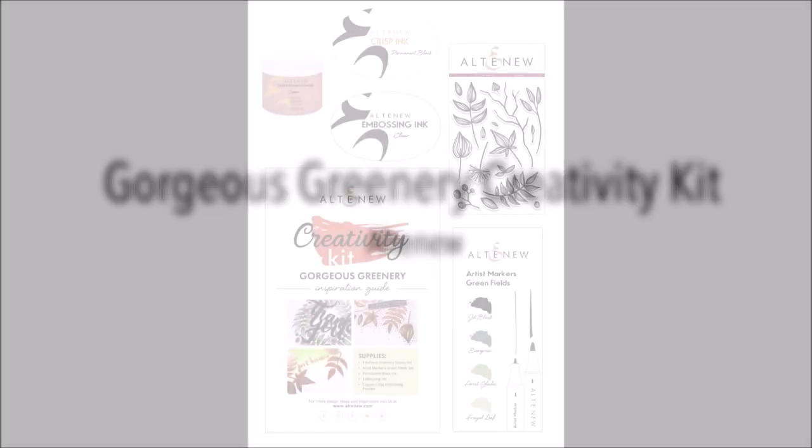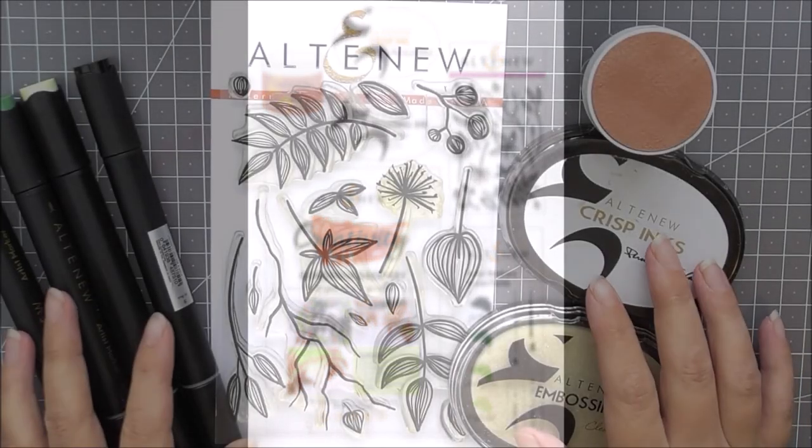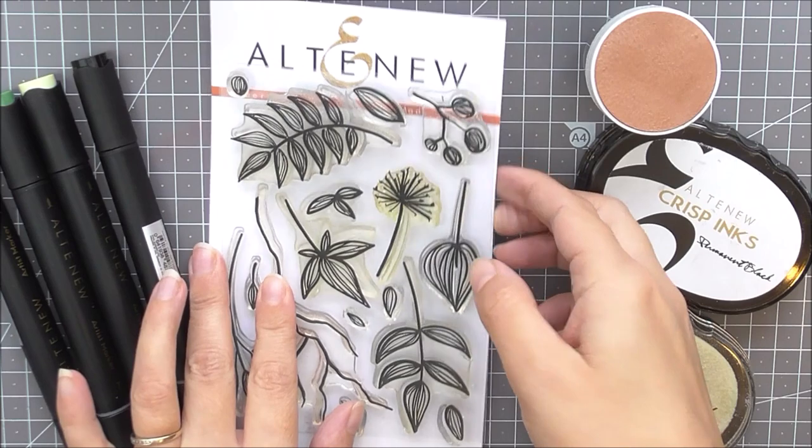This is the Gorgeous Greenery Creativity Kit from Altenew. This is a specially curated collection of products created to inspire your creativity. Let beautiful foliage be the focus for your handmade projects.